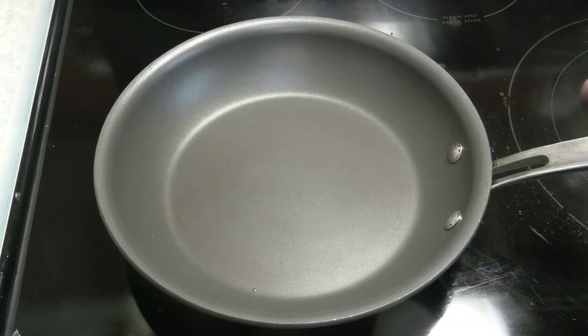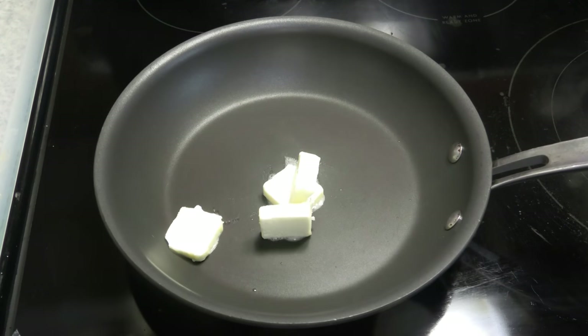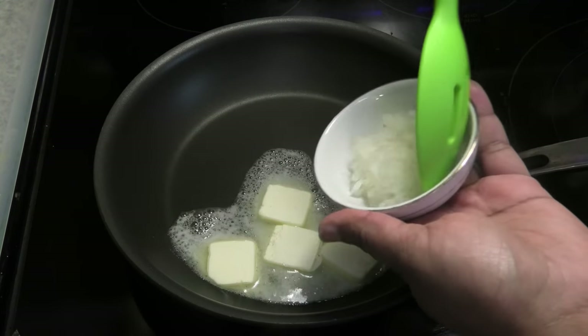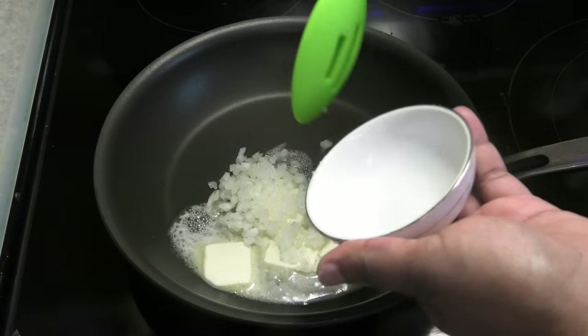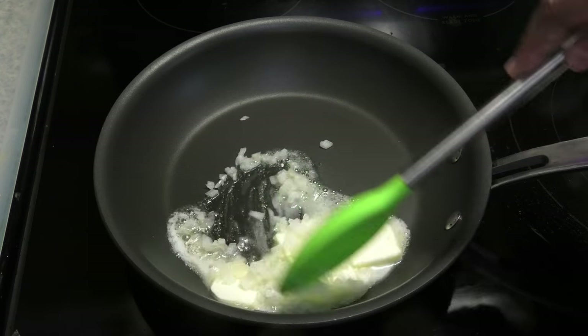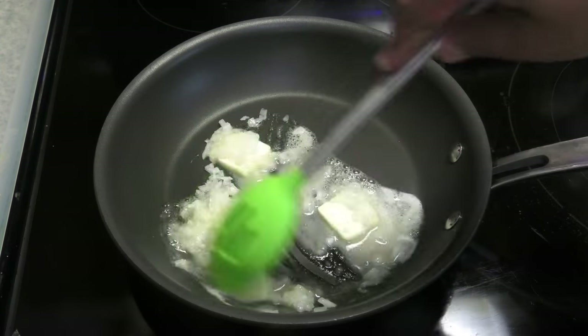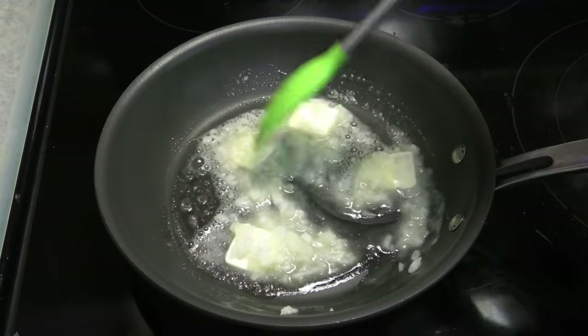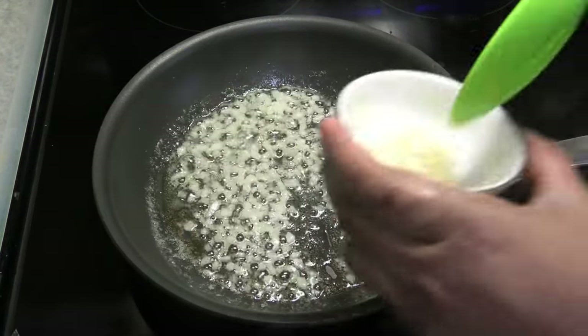To make this, we're going with a pan on medium heat and adding in some unsalted butter. To that butter, I'm going in with some finely chopped onions. We just want to cook this for about a minute just to release the flavors in the onion.